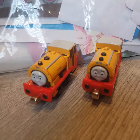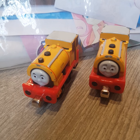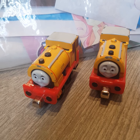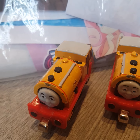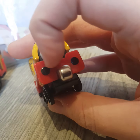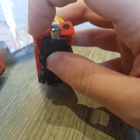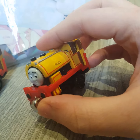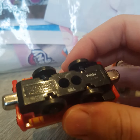I think these Take and Play models of Bill and Ben are really accurate to the TV show. Sure, I prefer Take Along over Take and Play, but I think these are some good models. Personally, I think they should have rivets down there to make them look even more accurate to the TV show, but those are only minor nitpicks I can get by.